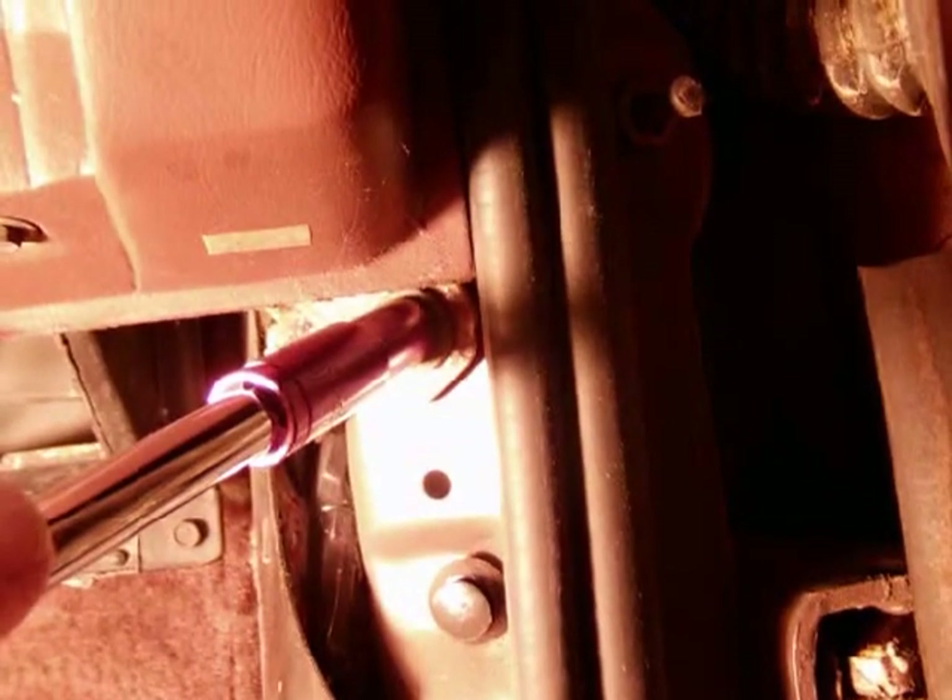These are the bolts that are along the door edge at the bottom. Both sides have to come out. They are 10 millimeters.